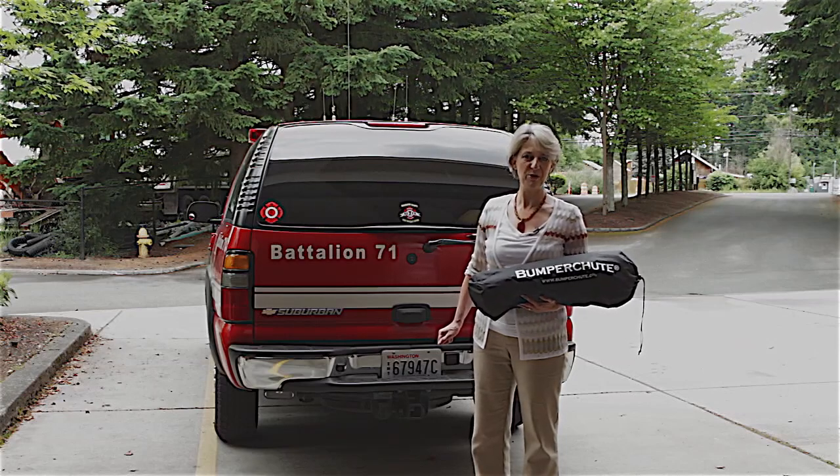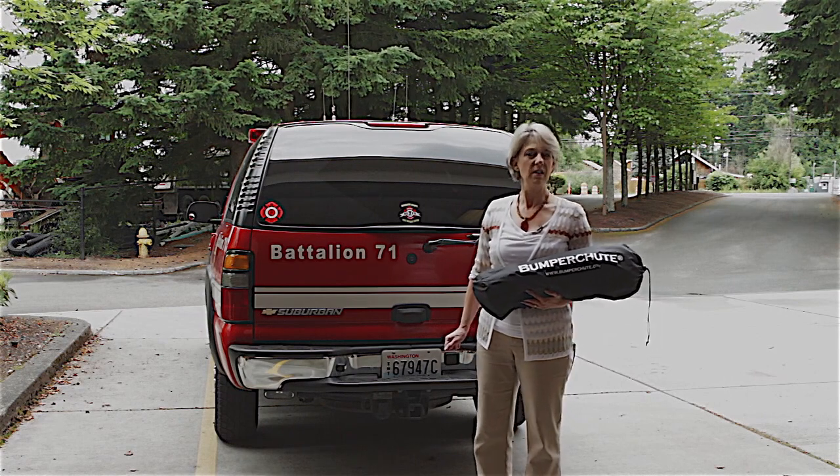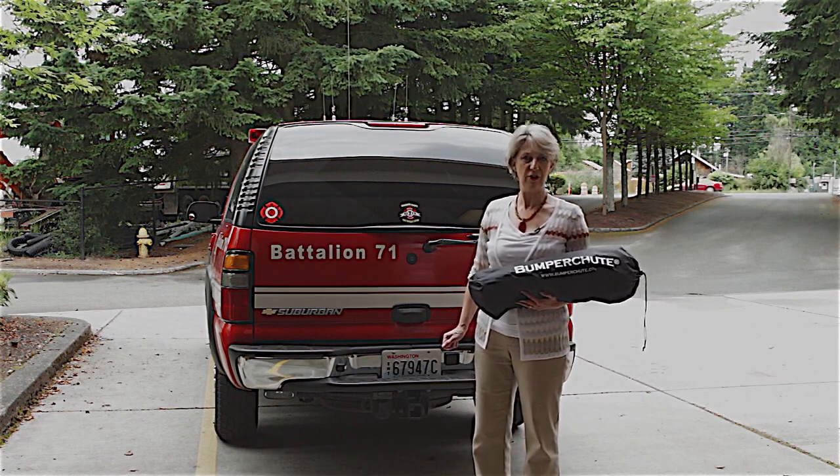Hi, I'm Renee Christensen, owner of Bumper Chute Company, and I'm here to demonstrate how quick and easy it is to set up the Bumper Chute Tailgate Canopy for your SUV.